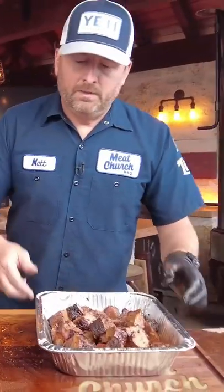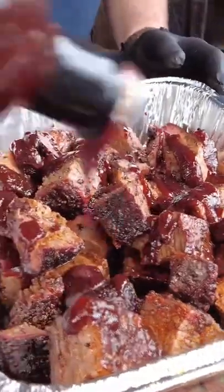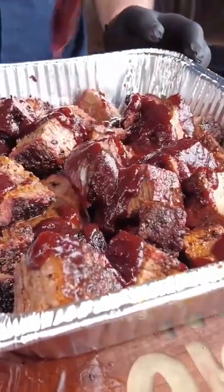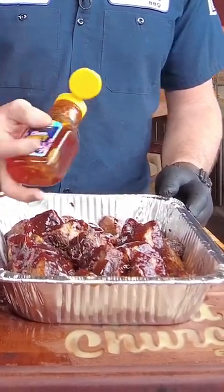Now it's time to sauce. I'm going to use my buddy Mitch's Womp sauce. You want to coat the cubes in this sauce — Womp sauce is a little thick, so I'll often cut it with just a little bit of honey. Just toss these around and coat all the sides, then in the pit we go.